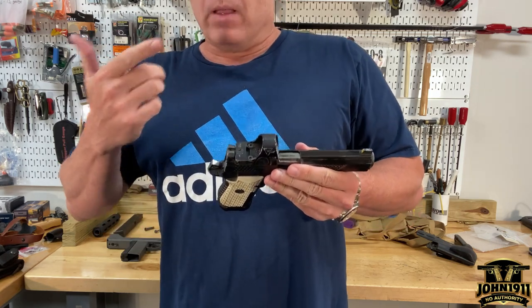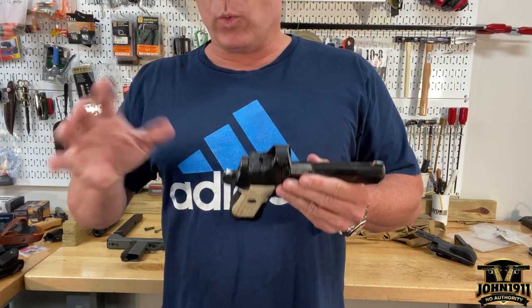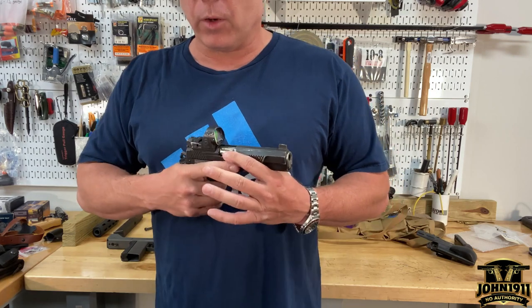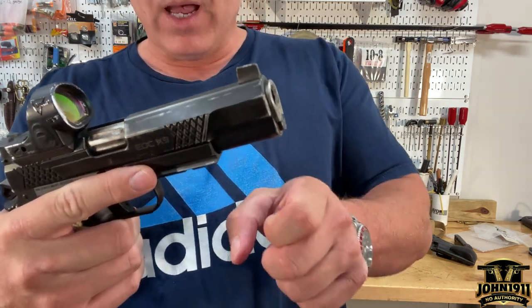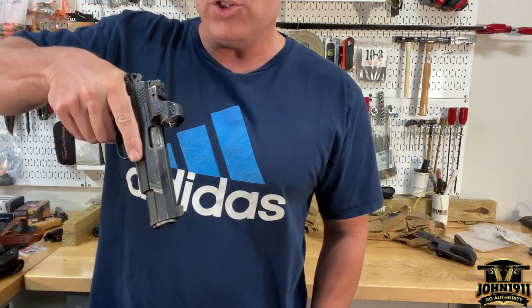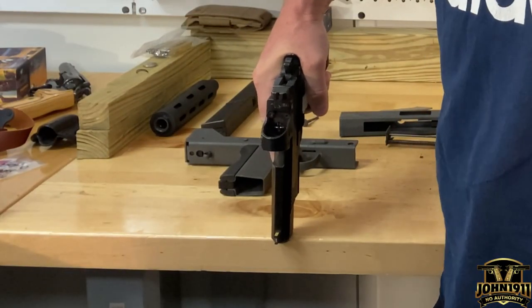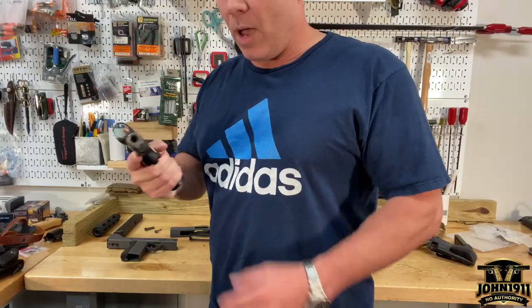There are a couple of ways to do this depending on your situation, and some of this won't work at a public gun range because they don't want you tearing up their facility. One of the reasons the original GI plug was such a good thing on 1911s is you could take it onto a corner or something hard — like a ledge — and you could force the gun open and clear it that way.